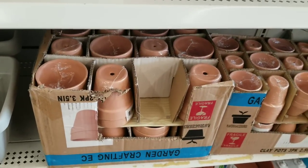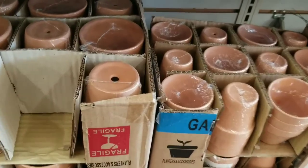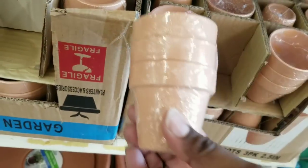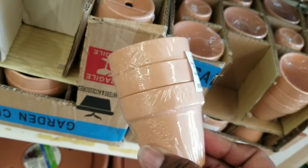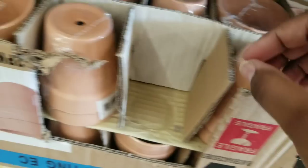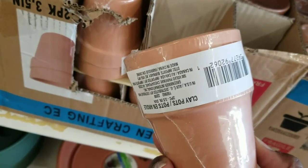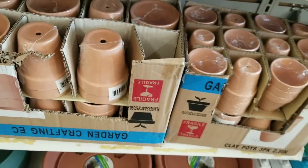Now if you're looking for real clay pots, they also have those as well. The very smallest ones come in three-packs — you can use those indoors and outdoors however you want, you can even paint them. And the next largest size that they have are a two-pack. So if you're looking for real clay pots, check out the Dollar Tree.